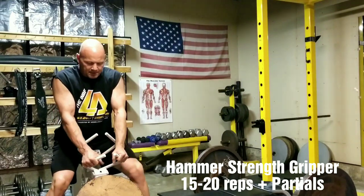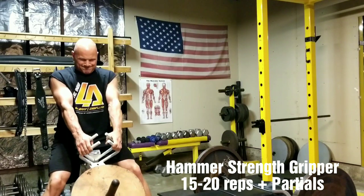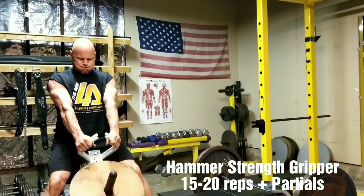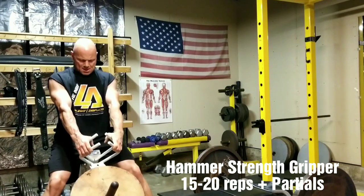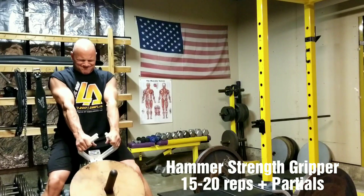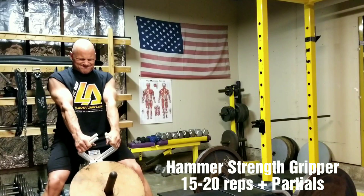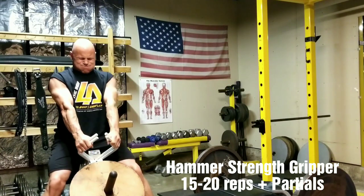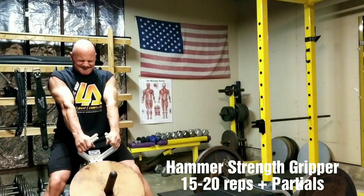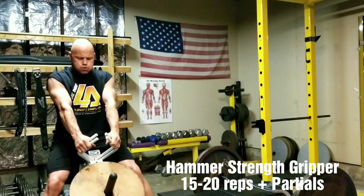Moving over to the Gripper now — let's do the Gripper. Performing reps: 1, 2, 3, 4, 5, 6, 7, 8.